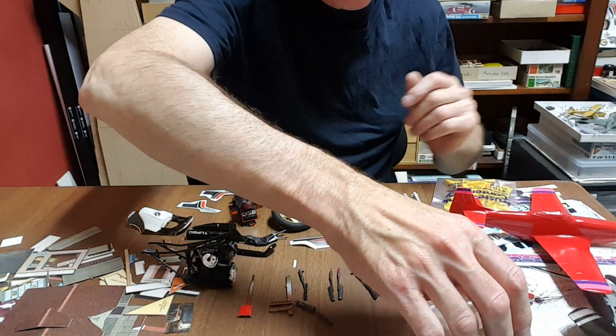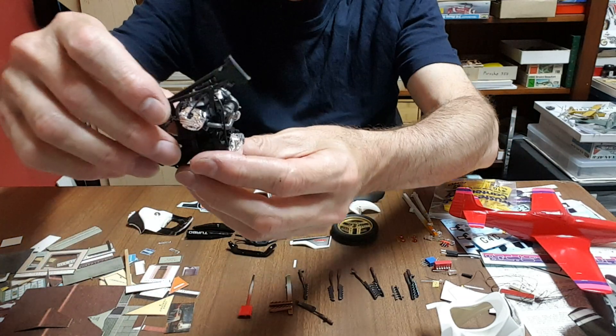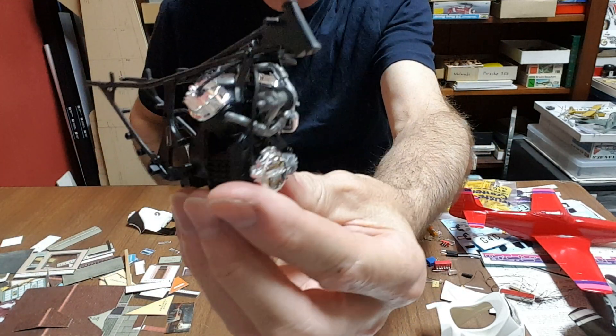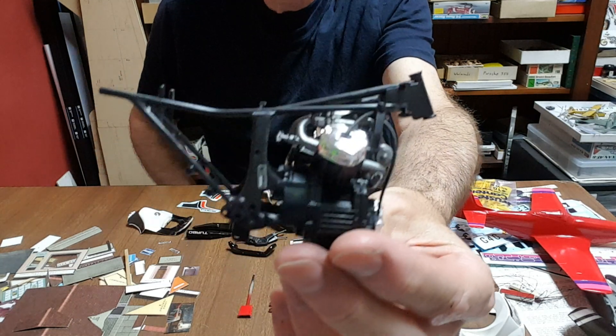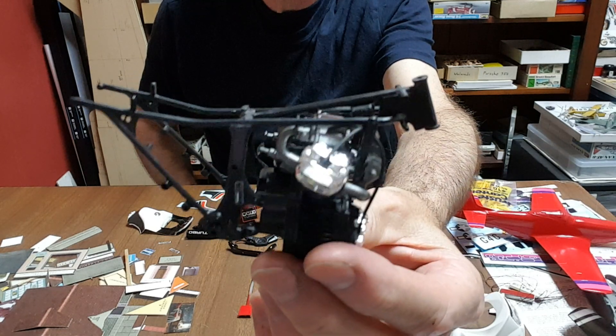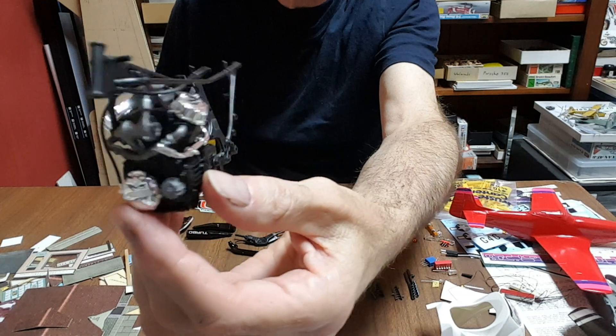The engine is done — it's not glued into the frame yet, but I've just put it in there loosely so you can see it now. Probably tonight I'll be gluing that in. Looking quite good; I'm quite happy with the results so far.